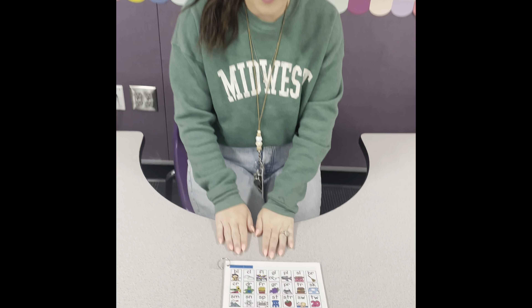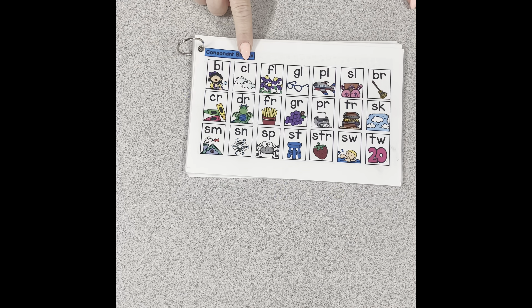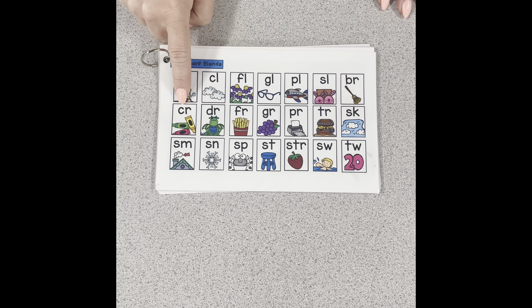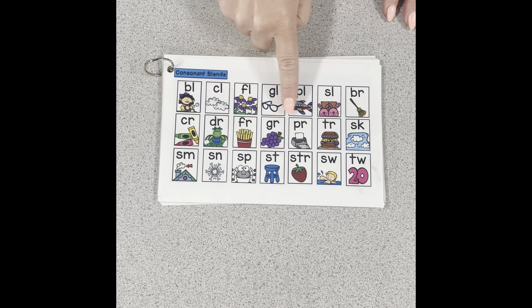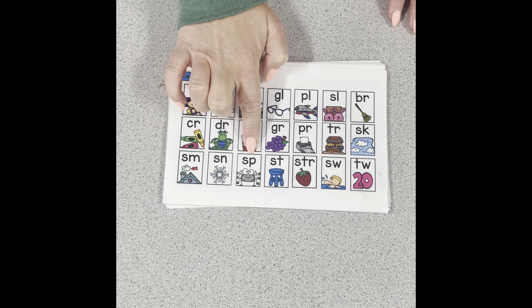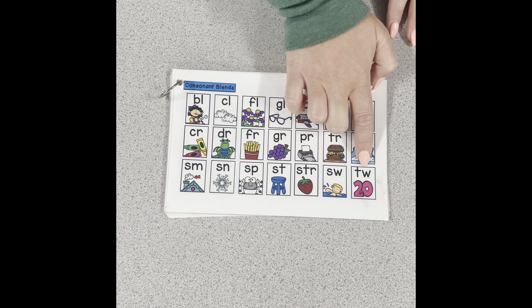First we're going to start by going over the sounds that consonant blends can make. Once you've practiced the blend sounds, we're going to put it to practice by building words that have blends in them. An important thing to remember: since blends are just holding hands, they're not going to be on the same line — since they're not making just one sound, you do hear both sounds separately. So they'll each be on their own lines.